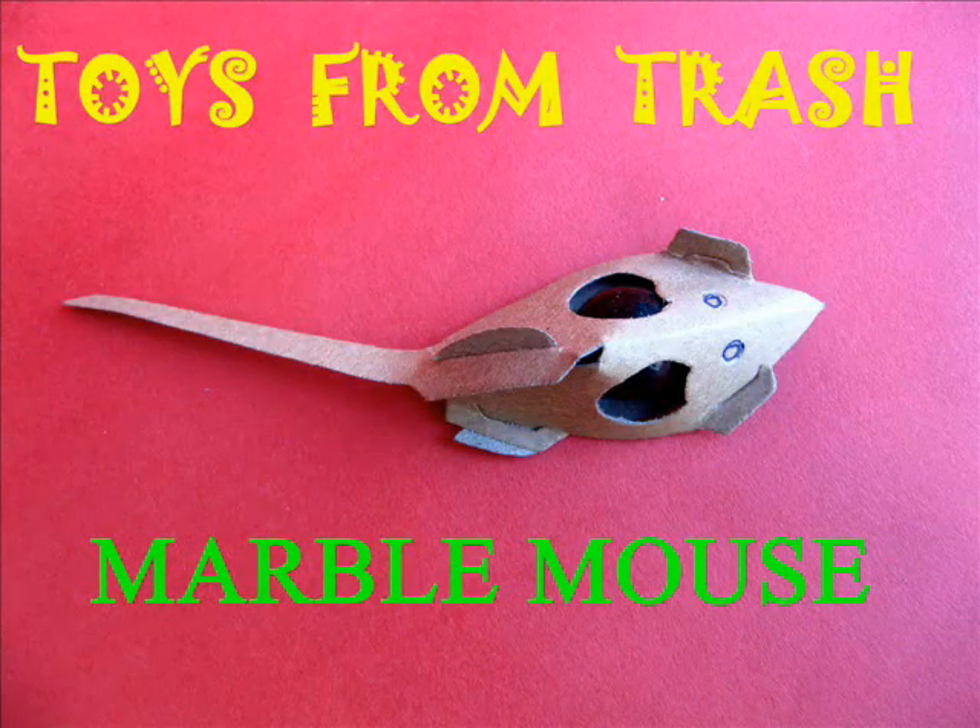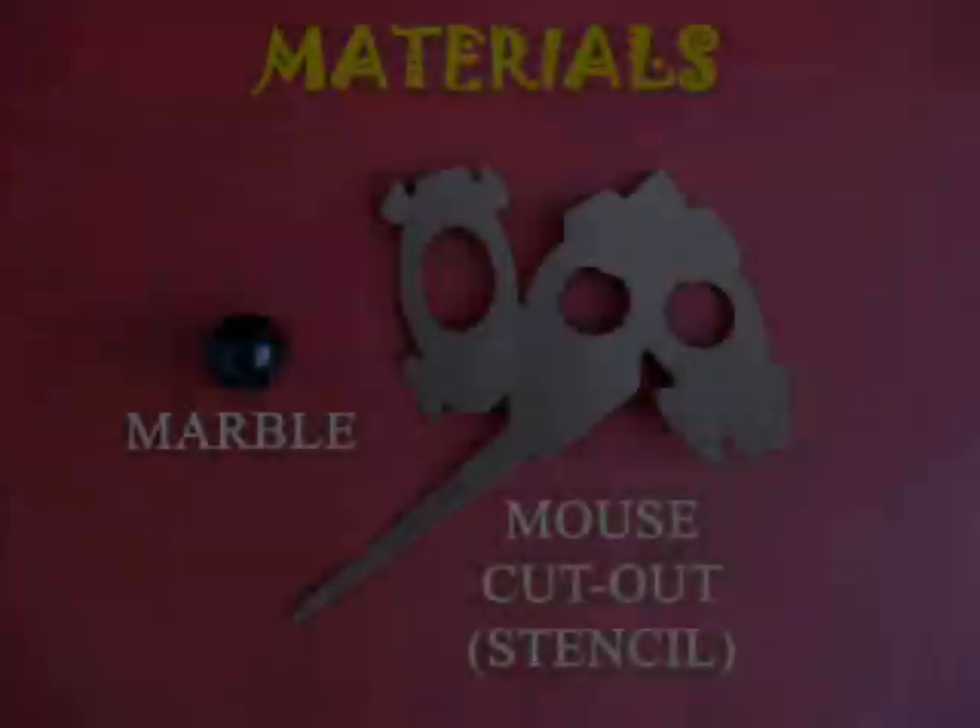This marble mouse is the most amazing toy ever. This is a gift from a girl from China.